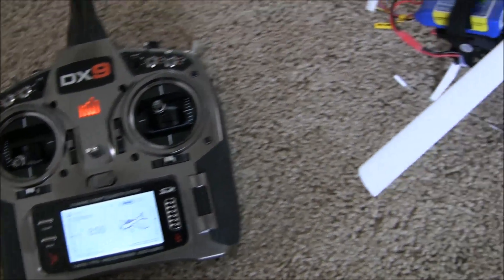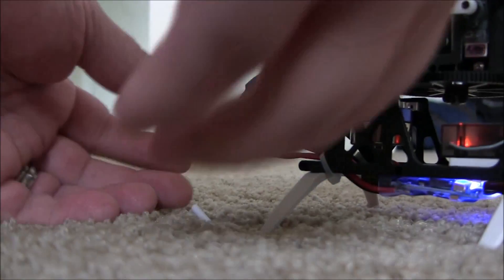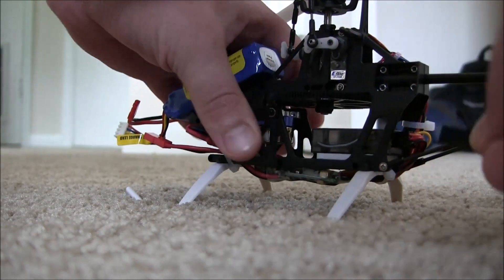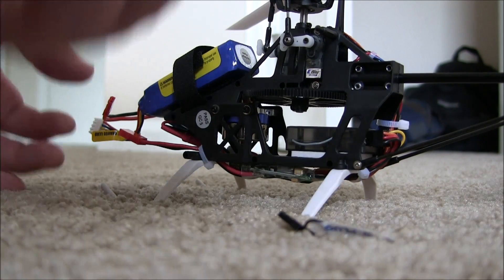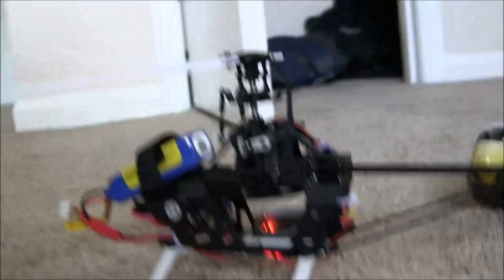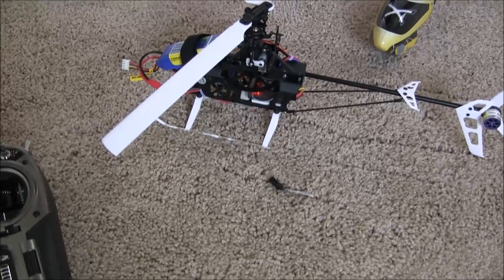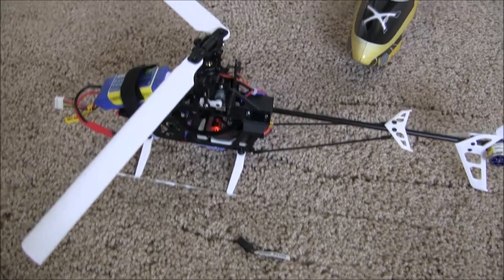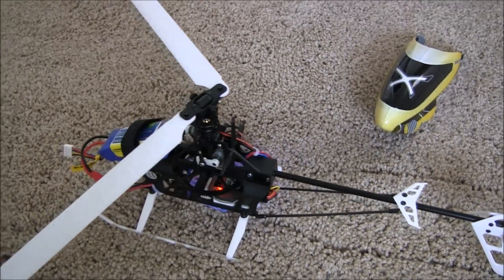Let go of the bind button, then come back to your copter, unplug the battery, and remove the bind plug. Now if we turn the chopper back on — it's a solid light, and it should be ready to go. Everything works, and that's it guys!